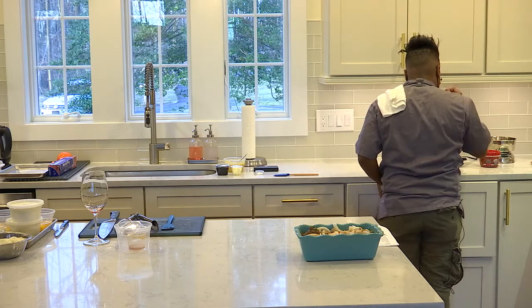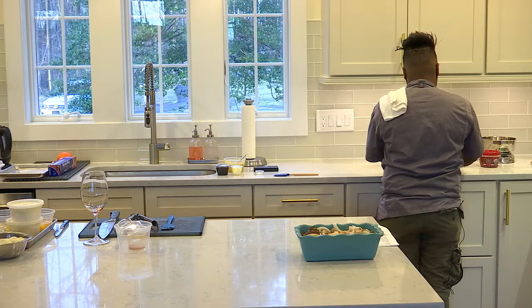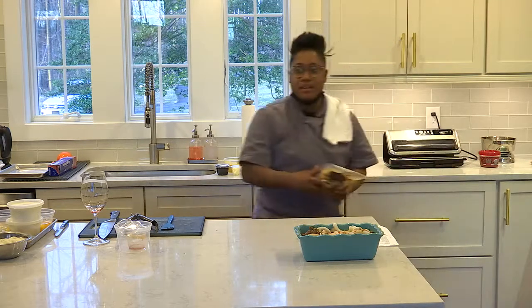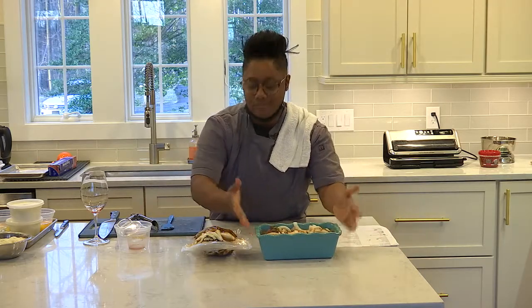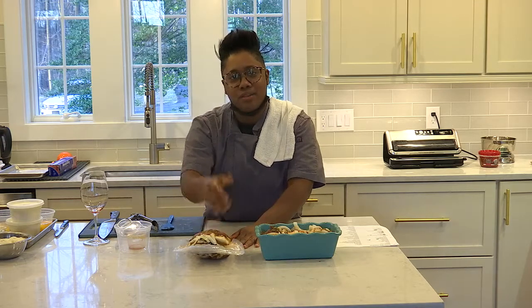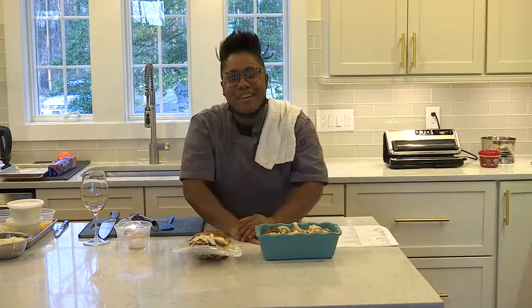Going to vacuum seal it. Now you're ready for your oven or your sous vide. And if you did the crock pot version, you've already been done and you've already started drinking wine — congratulations. Let's cook together in a bit. Thank you.